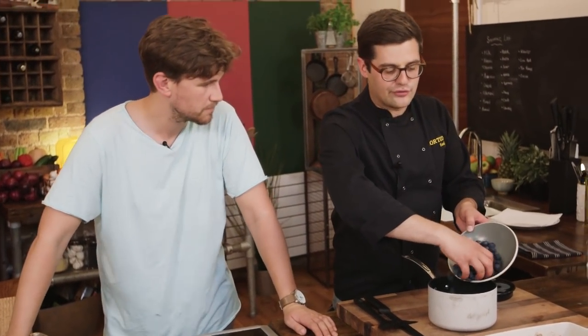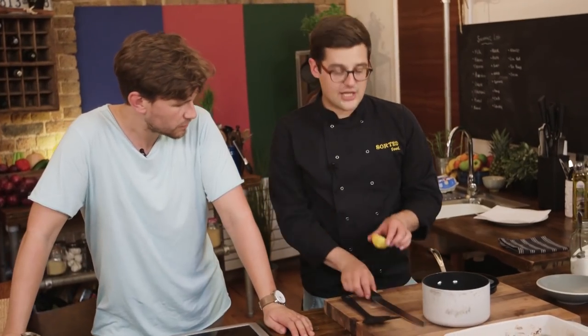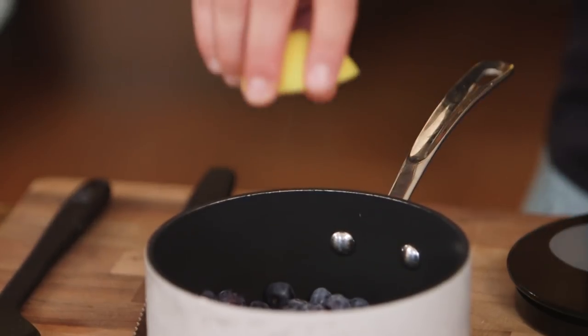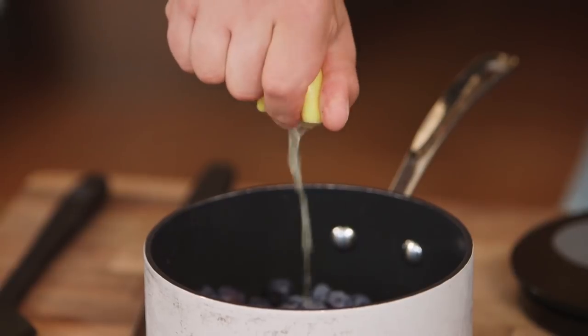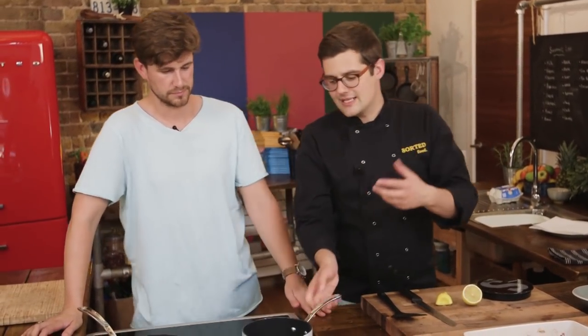Next, add all of the blueberries — fresh blueberries are ideal, but you can use frozen ones. Then add a squeeze of lemon juice, about a tablespoon in total. This offsets the really sugary sweet flavor, and it also gives you a little bit of liquid to stop the sugar and blueberries burning before they've had a chance to pop and release their natural juices.